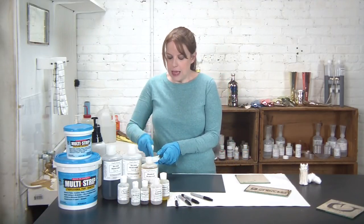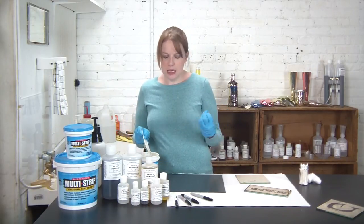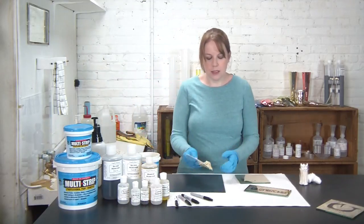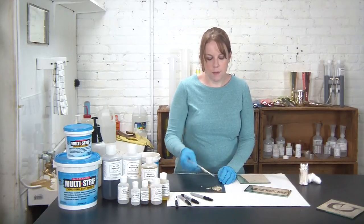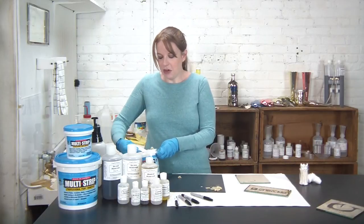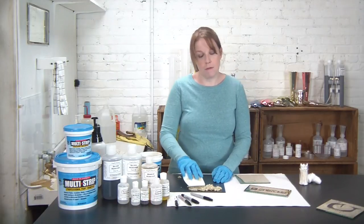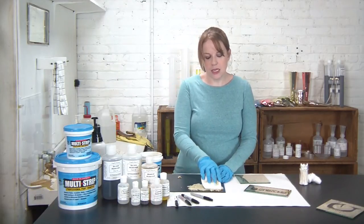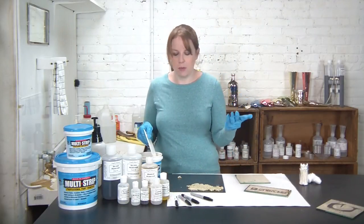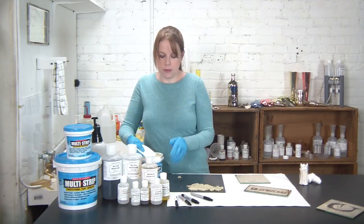I'm using my paint scraper here, and as you'll see, multi-strip is a very gel-like solid paint stripper, so it takes a little bit of practice to work with. Really what you want to do is kind of glob it on — put a good amount of multi-strip all over the back of your mirror, making sure it's fully covered. It just takes some time to work it in. I feel like it's similar to icing a cake with jello, essentially.